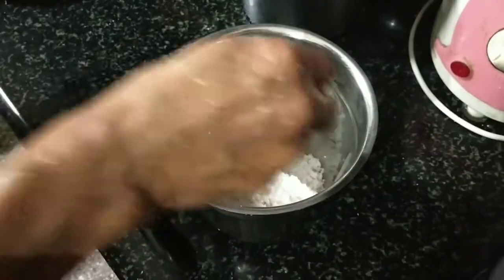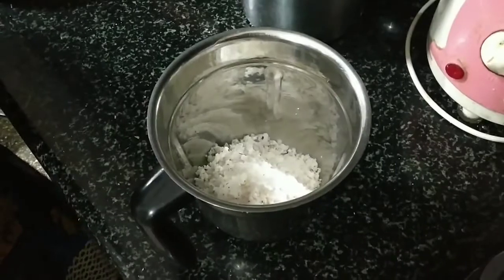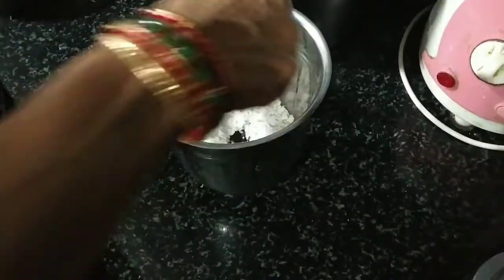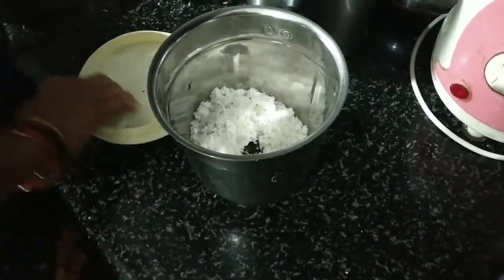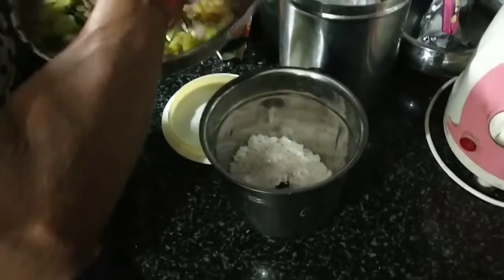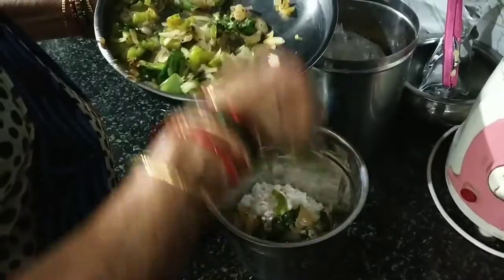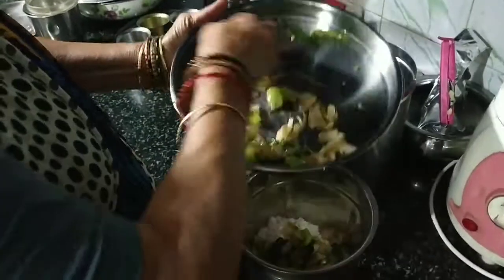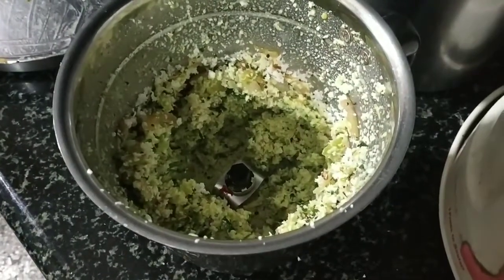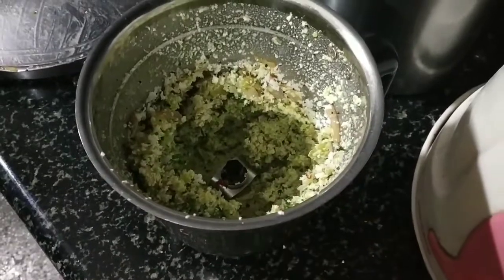Then add fresh coconut and rock salt. We don't add water for the initial few rounds while grinding — let it break a little more, let it grind, then check the consistency. Add the fried chutney mix. After one round of grinding it doesn't need water as it has the moisture from the tomato.